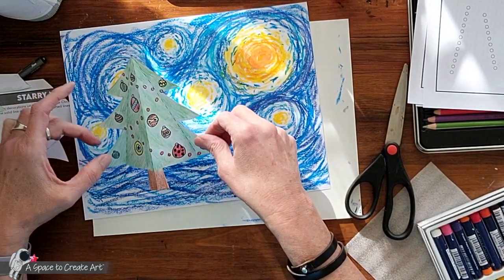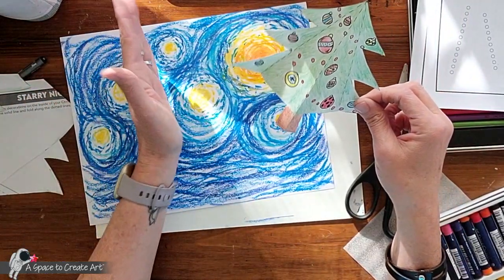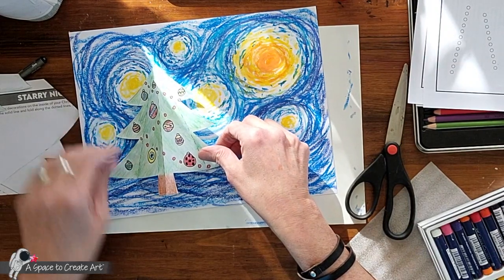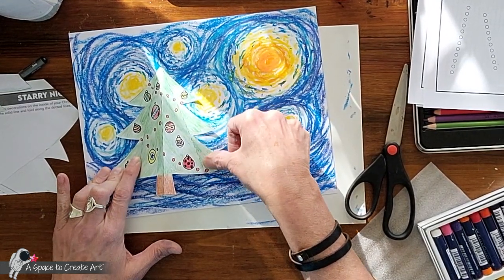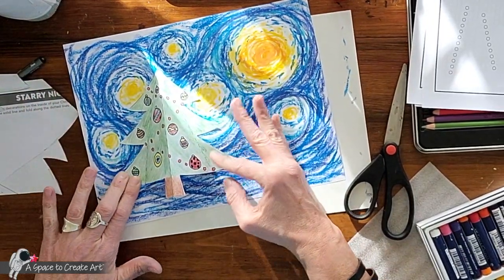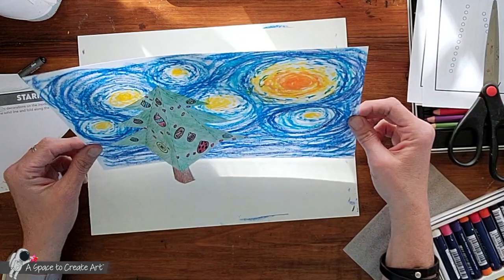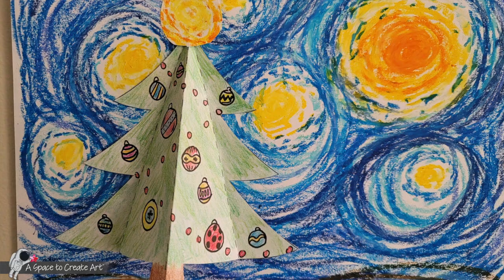Rule of thirds — remember, that's when you break your paper into thirds. So instead of in half, a third would be here, and you kind of want to put it close to one of those third lines. Hold it down for a few seconds to make sure it sticks. The center of the tree will stand up and look 3D when it's done. It's a starry night Christmas tree — it looks excellent! Have fun with this, you guys — I can't wait to see what you'll do!